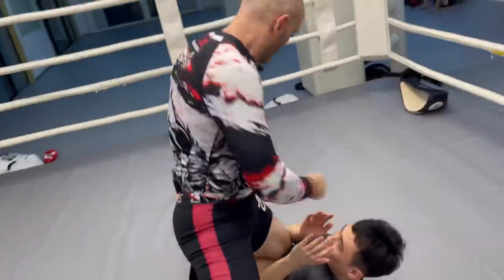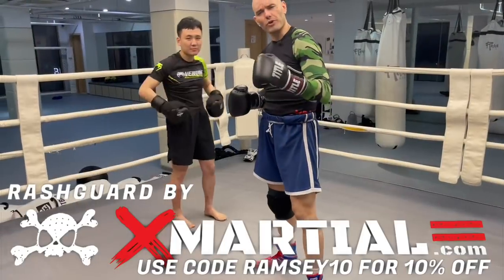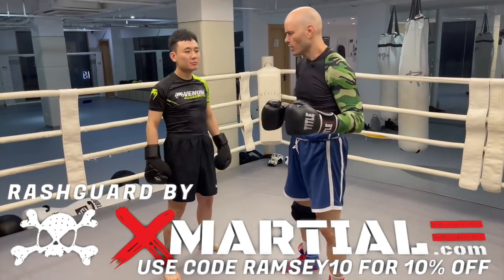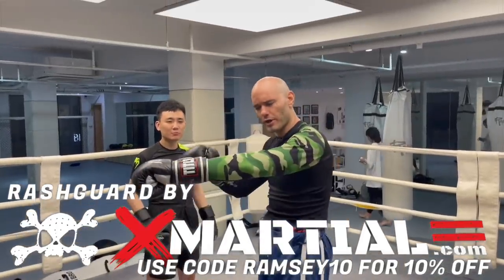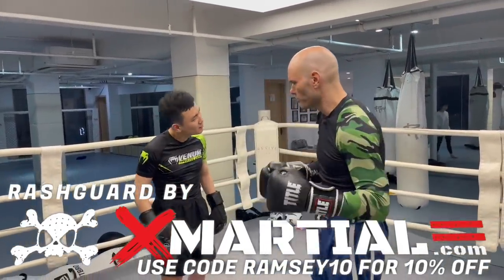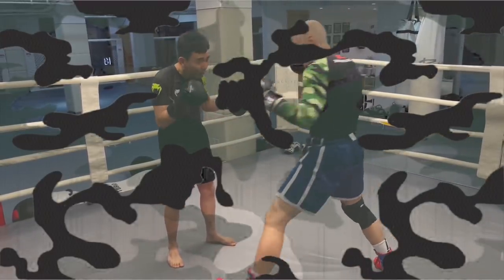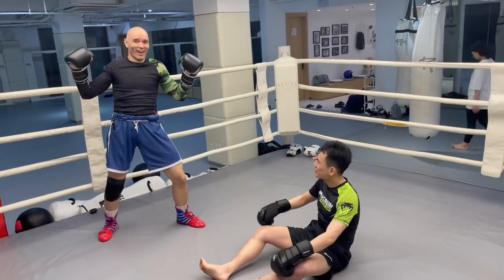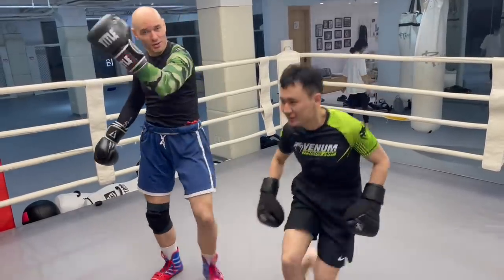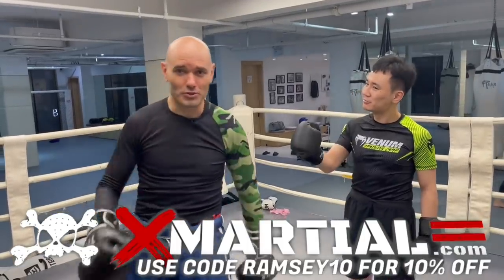Thank you for watching — now get out there and train. Do you ever have trouble landing your jab? Get yourself a rash guard with a camouflage left sleeve so he will never see it coming. Camouflage sleeves from xmarshall.com — they'll never see you coming.